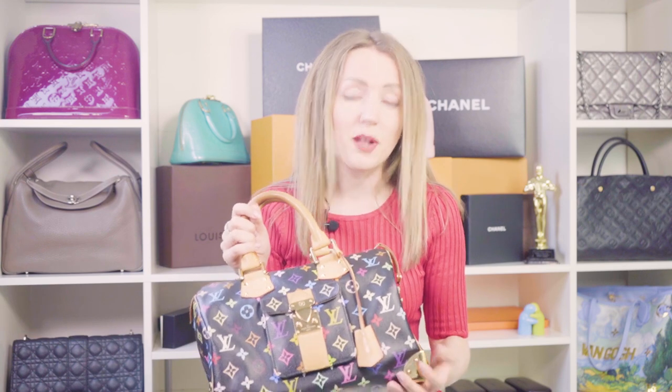Whenever I have this bag in stock, I sell it instantly because someone is always waiting for the Multicolor Speedy. I just wanted to share with you some insights on the wear and tear of this bag and some details regarding the weight and other important features.